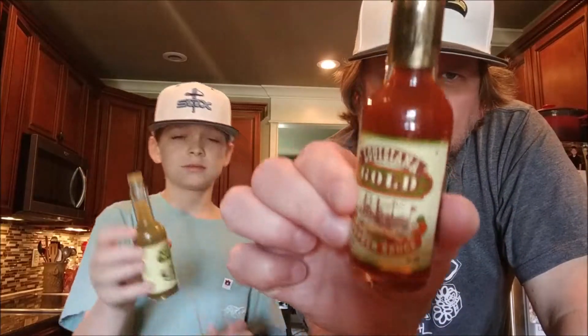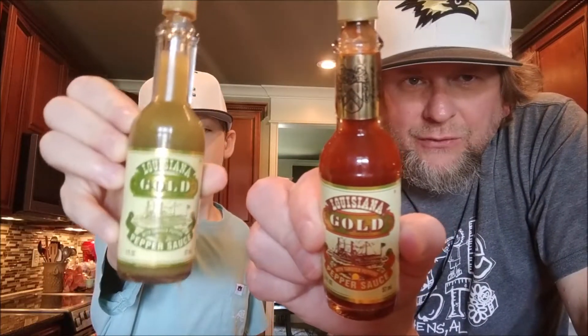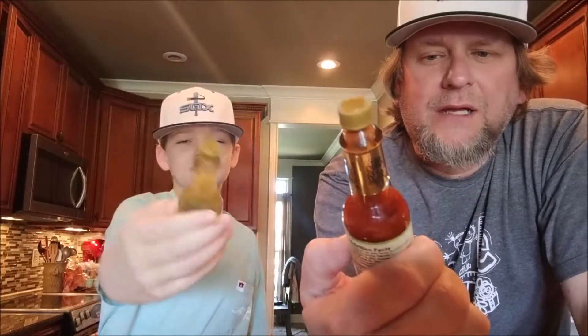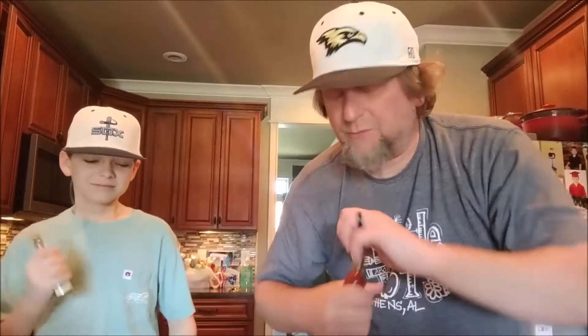Hold up that other bottle. So here's what we got today — I found this at the grocery store. I've never seen it before; I doubt it's new, but it was never at that grocery store. I went in, I saw it, I had to have it. It is a Louisiana Gold with Tabasco peppers sauce — it's a pepper sauce. Why is there red and green? I don't know. Shake it up.